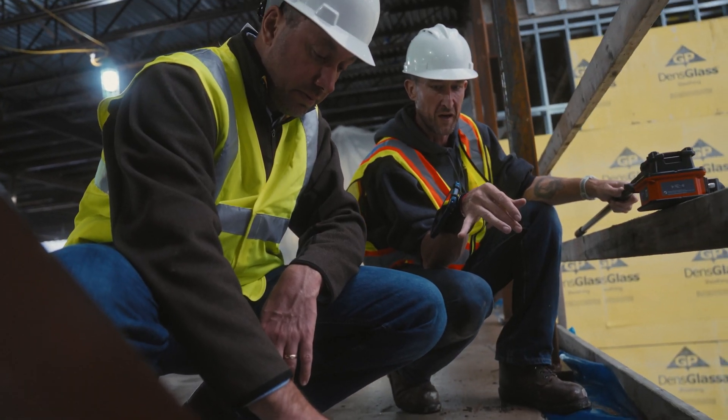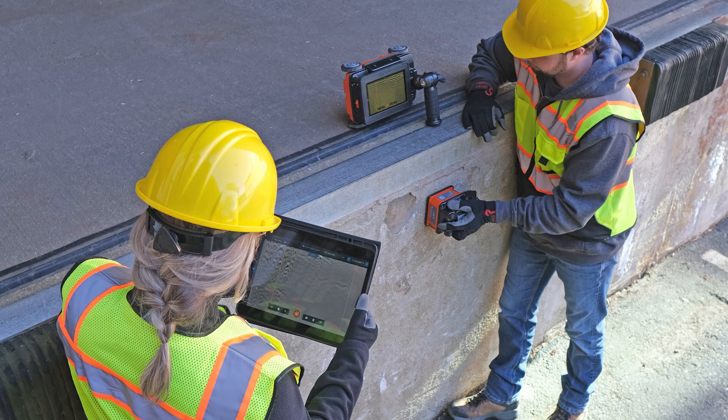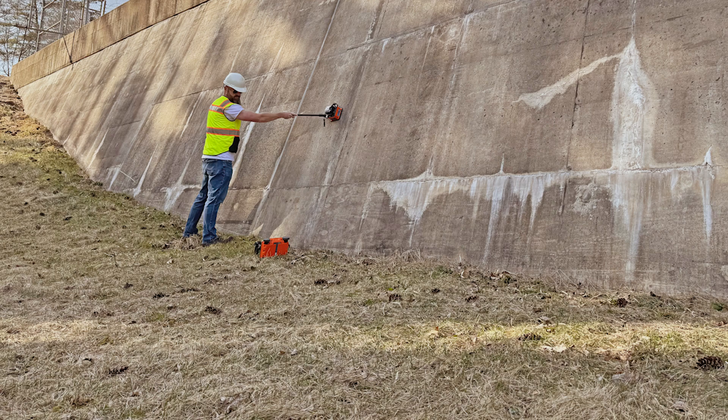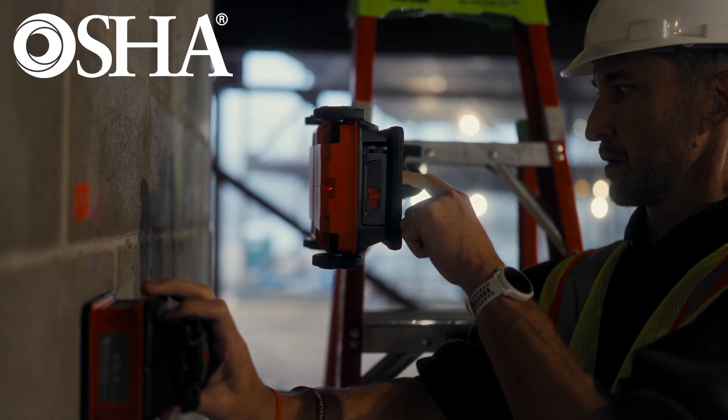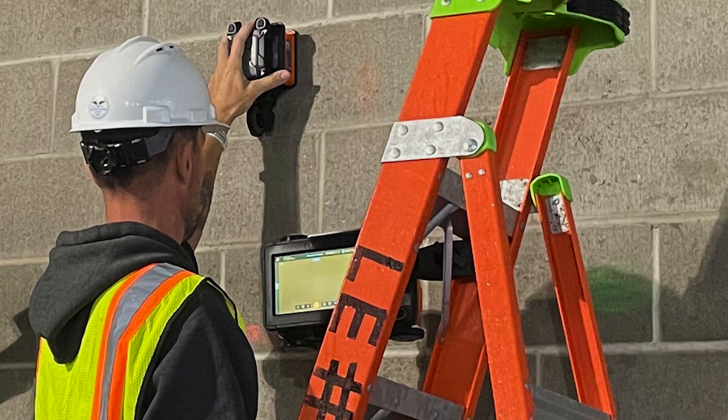There's no wires to contend with. You can display results on both the Flex NX and your mobile device simultaneously. This can reduce operator fatigue and improve job safety, and it can help you comply with OSHA's policy of always requiring three points of contact for climbing safety.